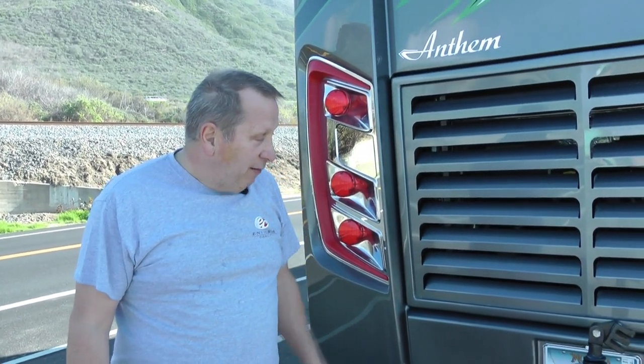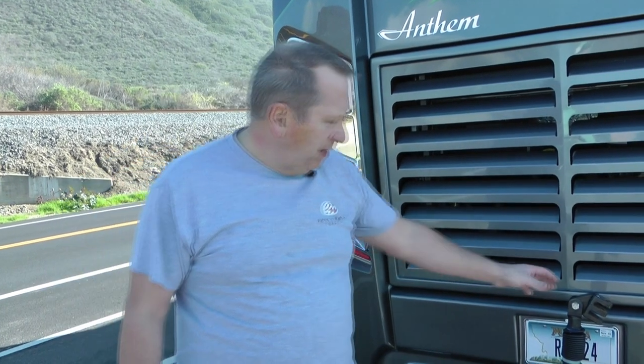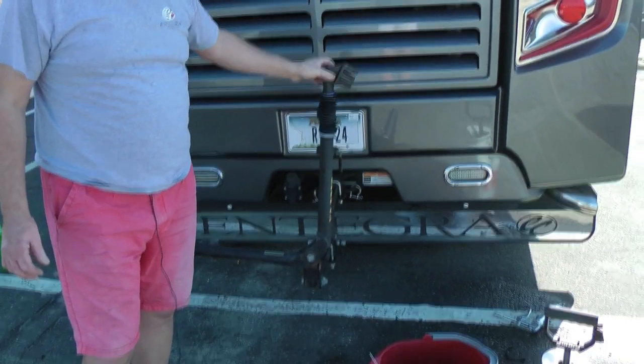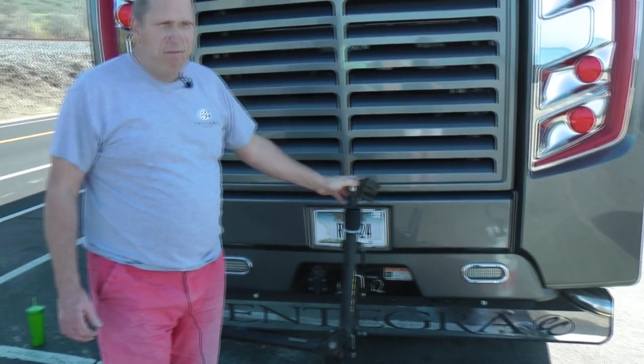We've just arrived back from France - a very long flight - never again to San Francisco. One of the first things we did was pick up the RV from Paul Everett's who have been doing some warranty work. We noticed that the Blue Ox tow frame was absolutely solid - we couldn't extend it at all. With a lot of pig-ignorant effort I managed to get it hooked up, but clearly it wasn't right.